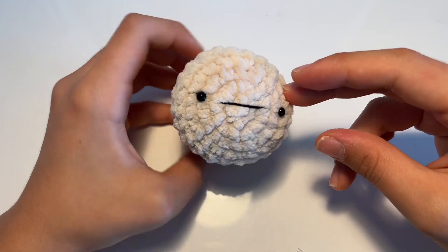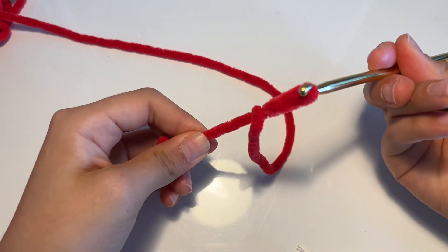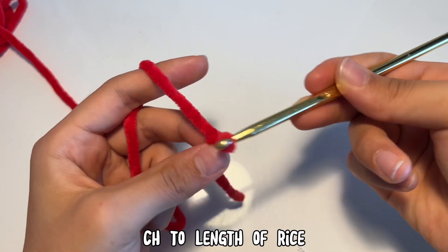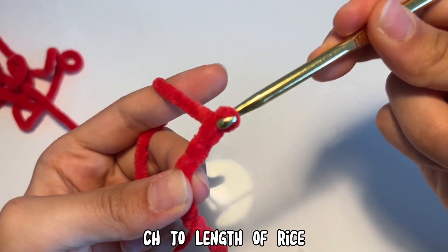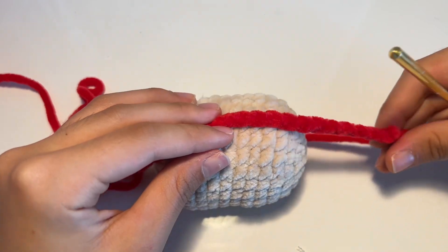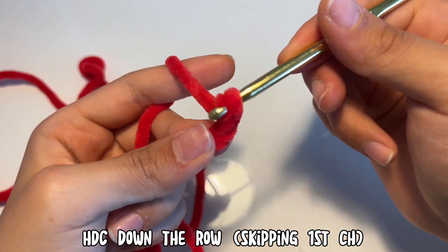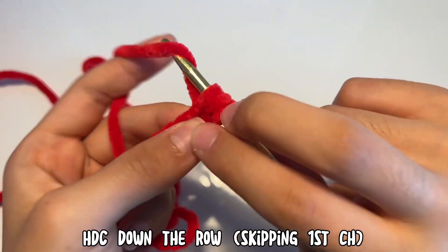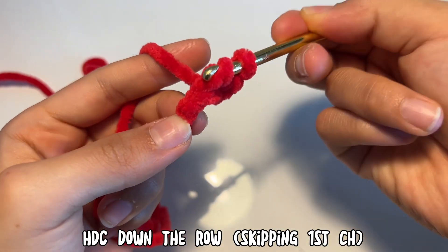This is the finished product for the rice part. Now it's time for the sashimi portion. Make a loop, put your hook through and pull to make a slip knot, and start chaining by yarning over and pulling through the existing loop. Do this until you get the length of the rice — measure it against your rice piece and adjust as needed. Once you get your desired length, do one more chain and start doing half double crochets. Yarn over, insert your hook in the second chain, yarn over, and pull through all three loops. Repeat all the way down.